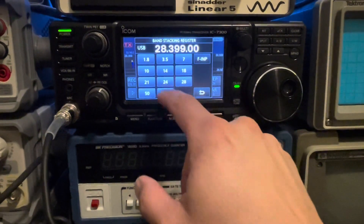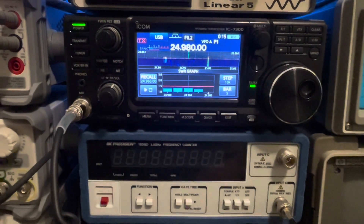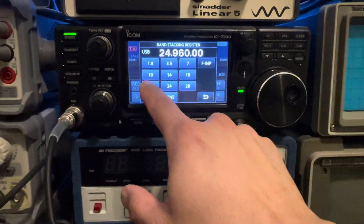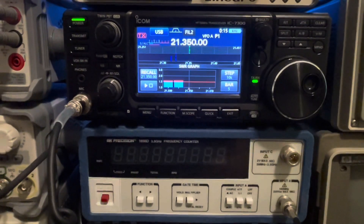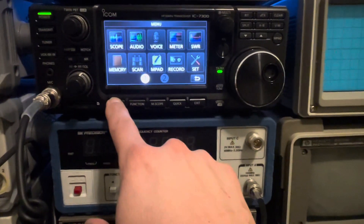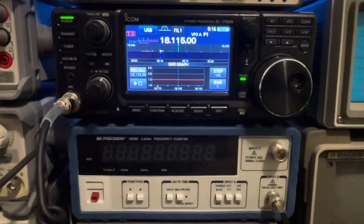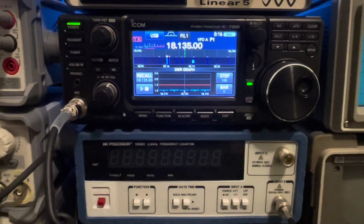Let's go to 12-meter — less than 1.5 to 1, no tuner. Let's go to 15-meter — just over 1.5 to 1. Let's go to 17-meter — look at that. Very low. Almost perfect on 17-meter.